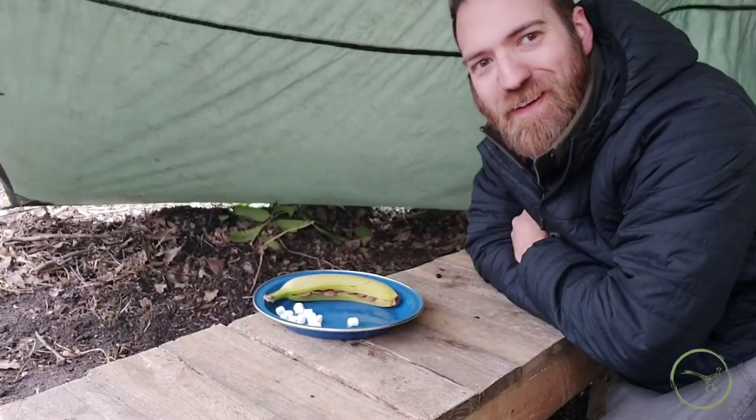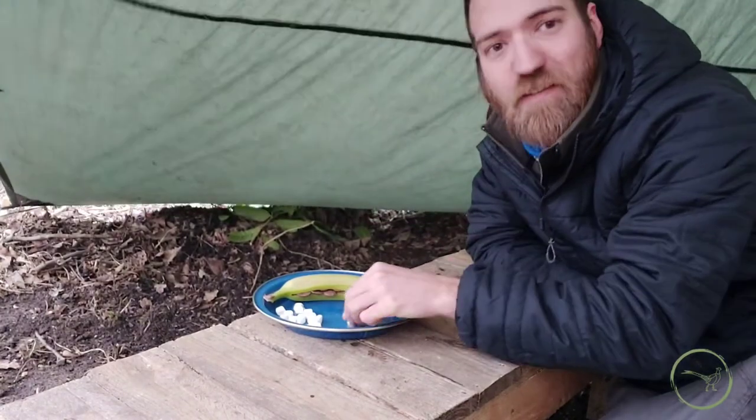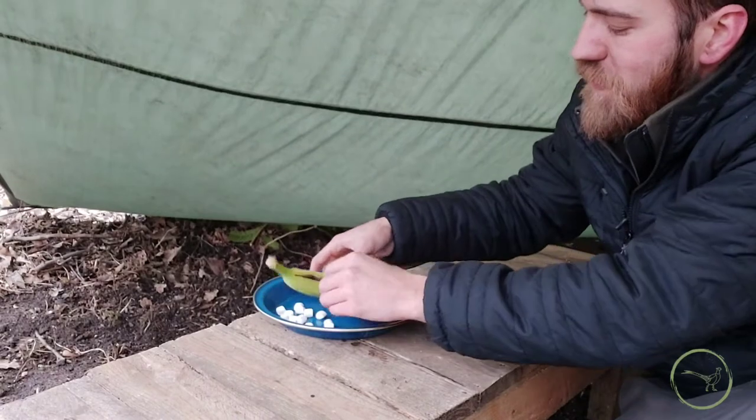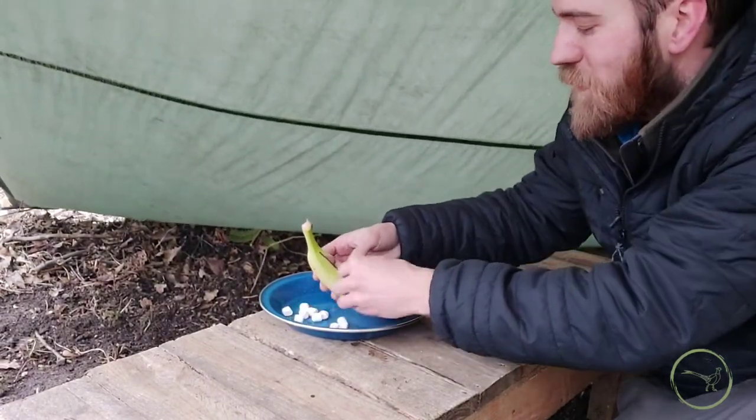Earlier I mentioned that this was like a treat for the kids, but I'd be lying if I said I didn't absolutely adore it myself. Our next step is to take these tiny marshmallows and place those again inside our little banana boat.